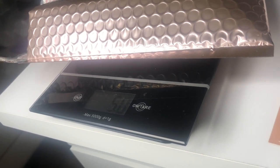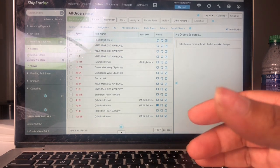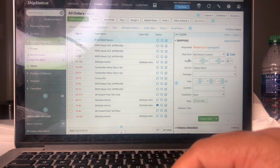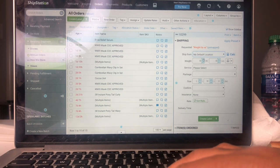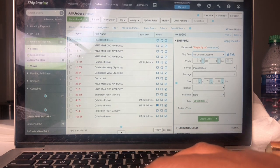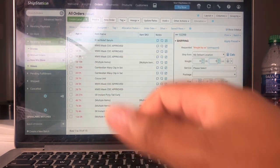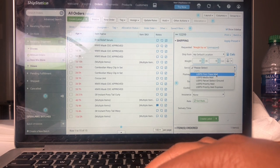Now we're going to move to the ShipStation app. This is how the ShipStation app looks. I have a few orders I need to fill, but I noticed that one person has purchased just the Rose Relief Serum, so I'm going to click that person. My default location has already been set — that's set up when you create your account with ShipStation. I'm going to leave it at my default location, which is your return address. Mine is a P.O. box located near my salon. It says weight, so I'm going to enter five since that's what we measured.